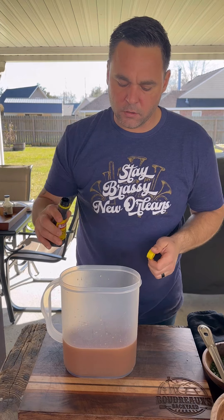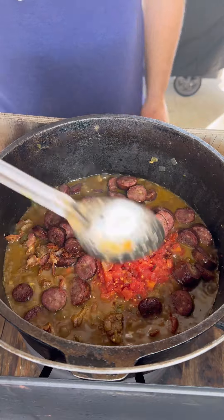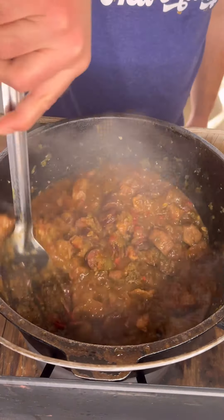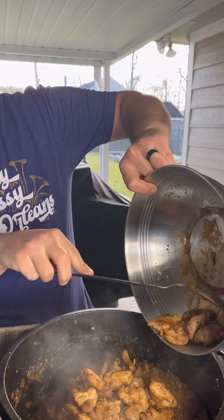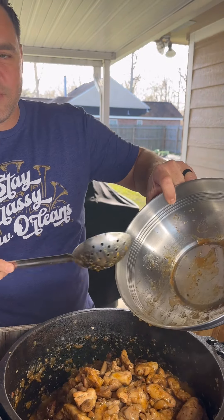I'm going to add in just a little bit of browning sauce. Now that pork has been cooking about a half hour — I'm going to add in a can of Rotel, and add in the sausage and bacon pieces. Once that pork and sausage is getting tender and most of that liquid is starting to evaporate, we're going to go ahead and add that chicken. Get all that in there.